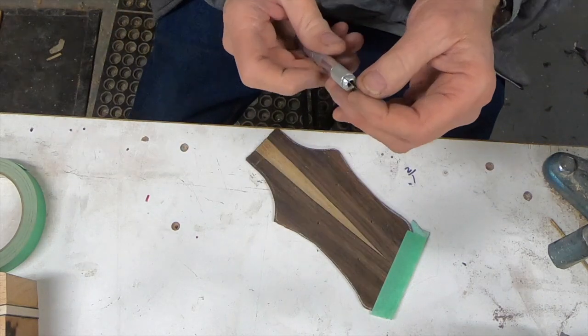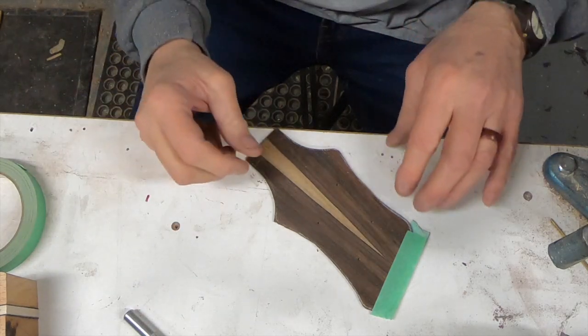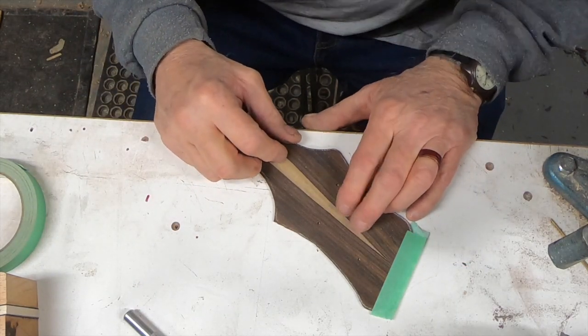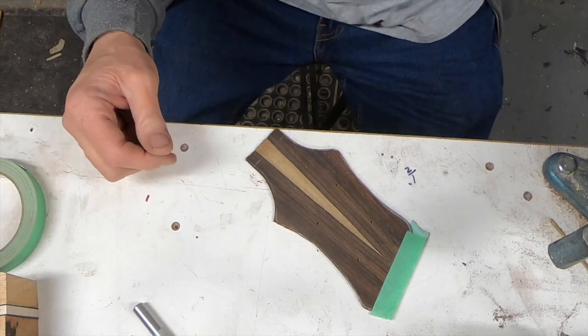This is a pretty fat exacto blade — I wanted it because I thought it would be sturdier for getting to a point here. But I want to be able to slice all the way through that, so I'm going to go grab my other one with the number 11 in it.